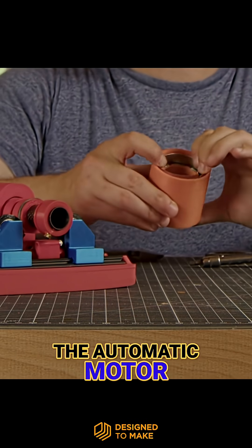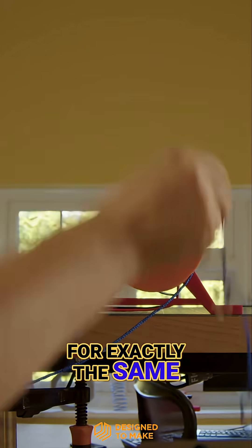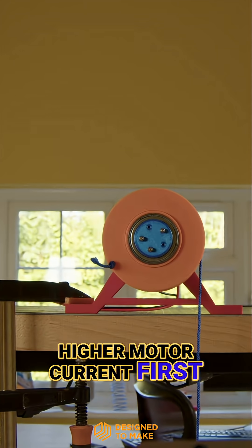Here's the rolled sheet inside of the auto-magnetic motor — let's test it. For exactly the same setup as before, however we'll try the higher motor current first of 3 amps.